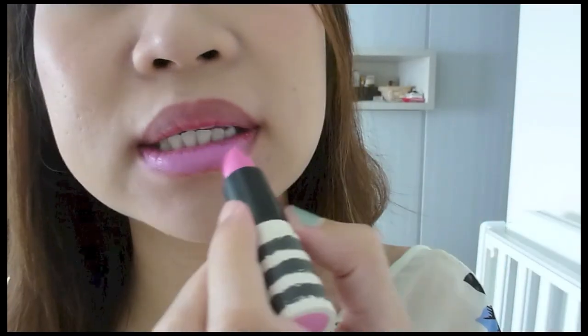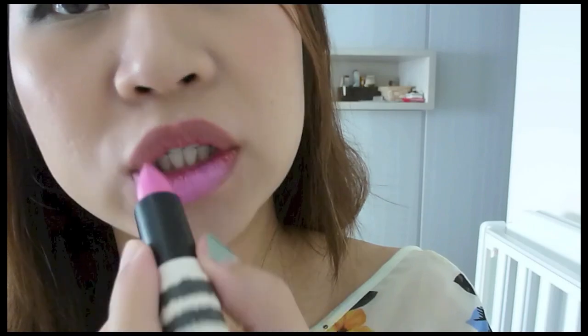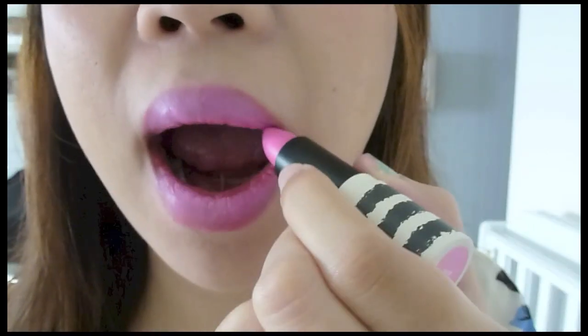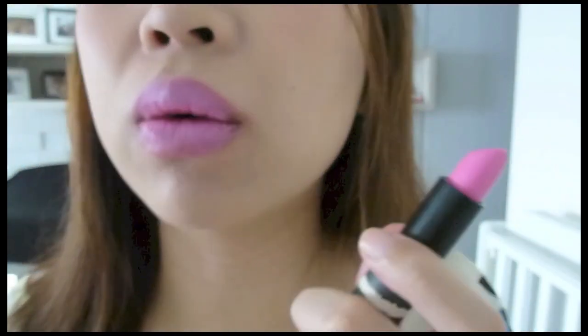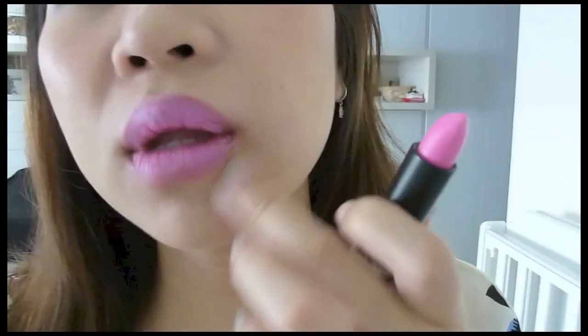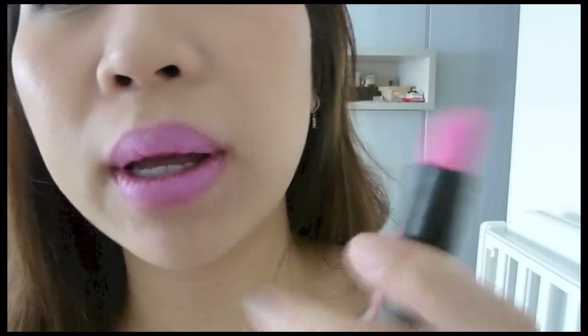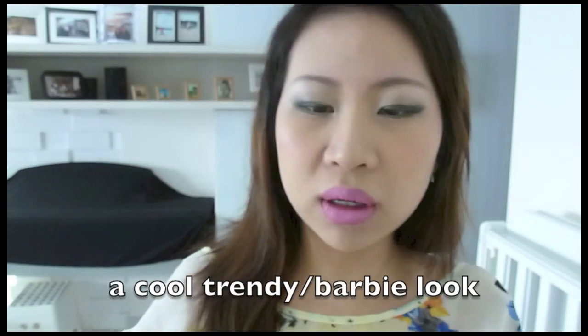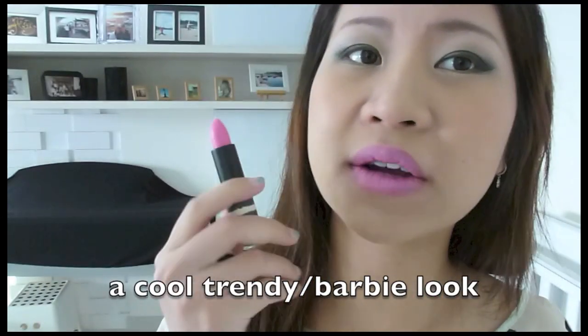It being a matte lipstick, I still feel that it's quite moisturizing. And because it's very blue-toned, I kind of think this pink mixed with my plum lips — after a while it kind of looks like a purple, like a lilac lip, don't you think? I think it looks really different in the tube than on my lips. I just think it has turned out to be like a purple, something like a lime cream lipstick.